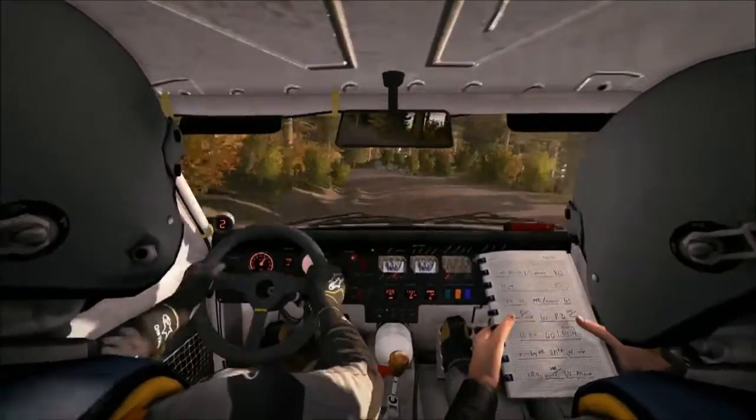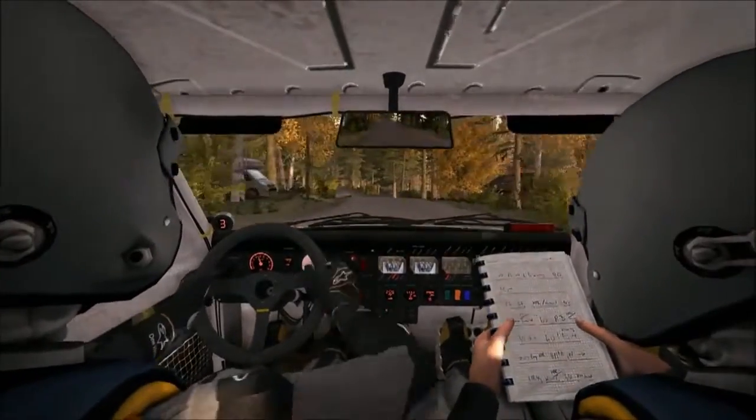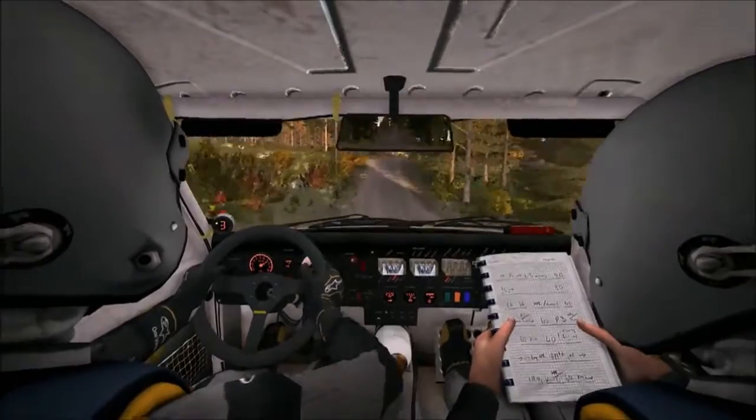Left 6 through dip, and crest jump. And right 6 over crest, tightens to 5, past junction. Left 6, don't cut. Crest.